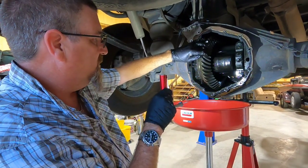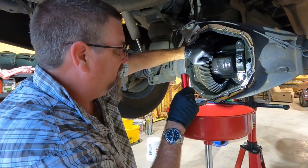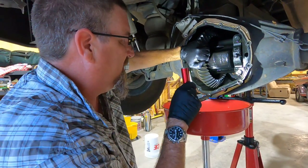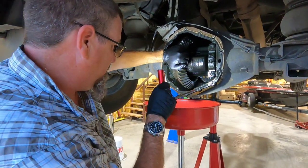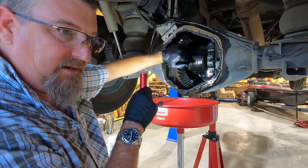The gears don't look real worn, but I think this bearing over here could possibly have a problem. And if we take this out, new bearings are going to go back in.